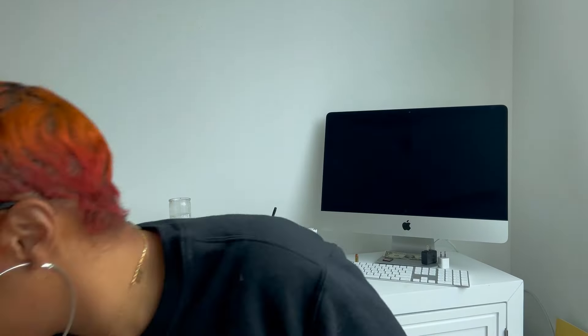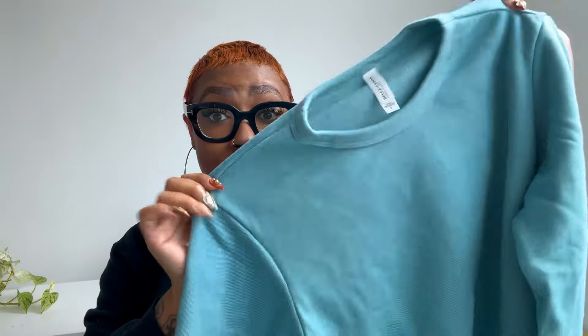I just unboxed some new Bella Canvas goodies last month and this is one of them. It's not the exact color, but they do have other greens — the color range is crazy. So if you do not want to spend over $200 trying to get a sample or a custom item and you just want a really nice looking sweatshirt with your logo on it or something great on it, you can easily get a really nice Bella Canvas sweatshirt.